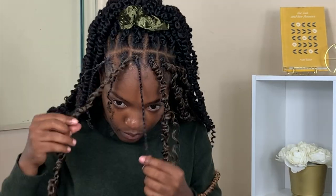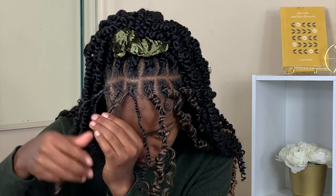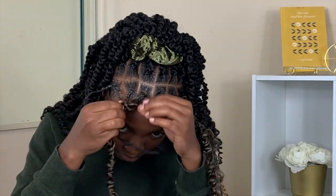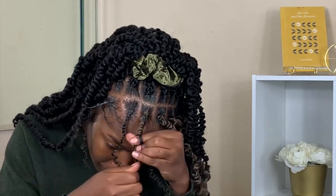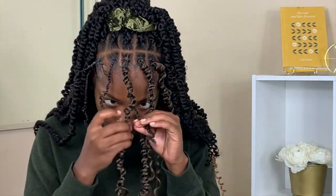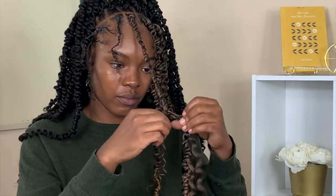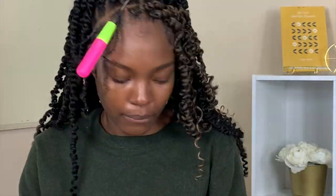Then I slowly start unraveling the twist at the root just a little bit. You want to be careful not to disrupt the plait — if you like that frizzy look that's fine, I actually like the bohemian naturalness of it. I kind of unrooted it and then started tightly tucking my hair to it. The tighter you do this the better — if you do it loose it's going to leave a gap within the twist and show your hair. I went ahead down the whole strand, tightly tucking that within the twist, and it blends perfectly with the rest of my head.